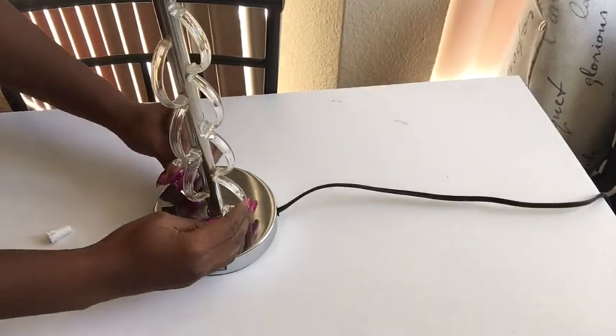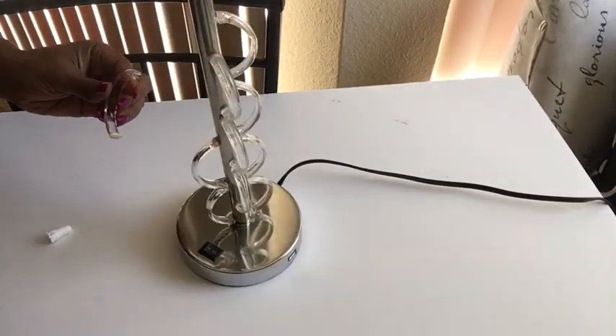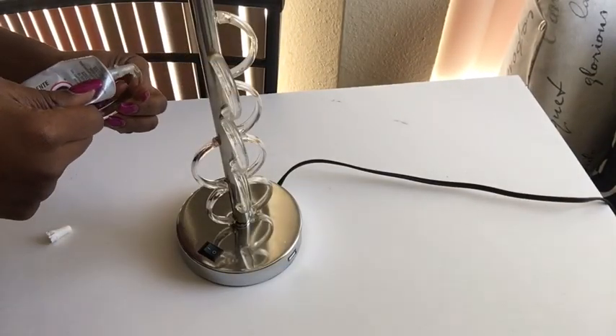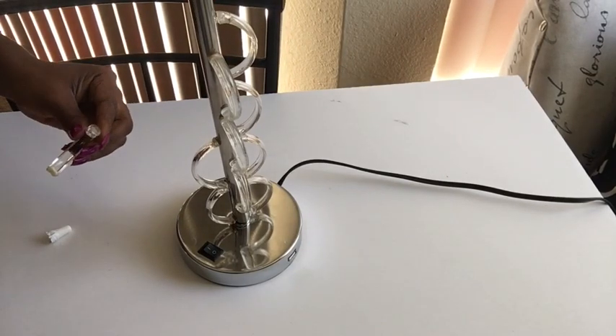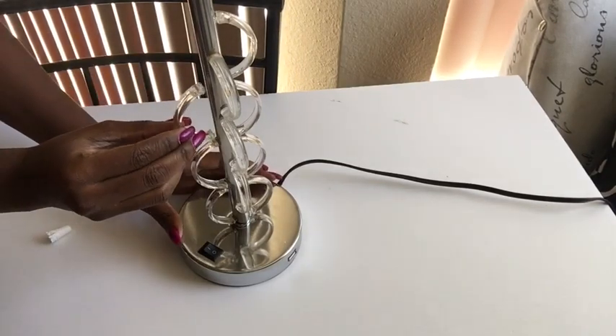I have to say that I have no idea why the lamp right now is looking like it's tilted to the left — it's actually straight. I guess it's the positioning of the camera, so I do apologize for that.